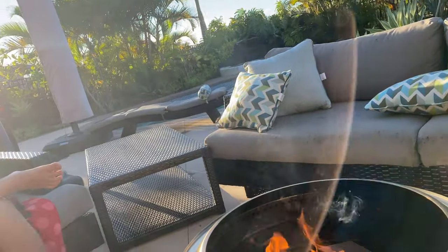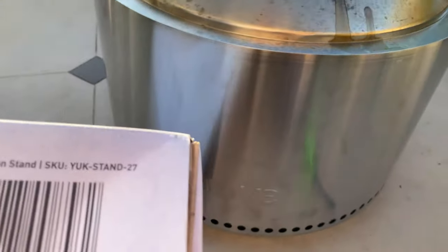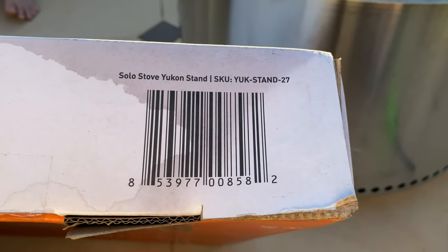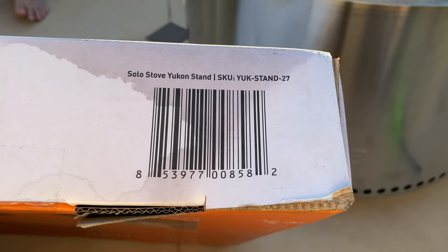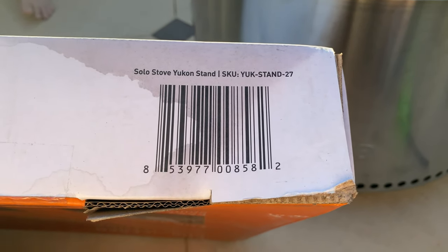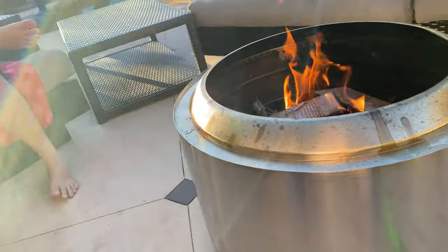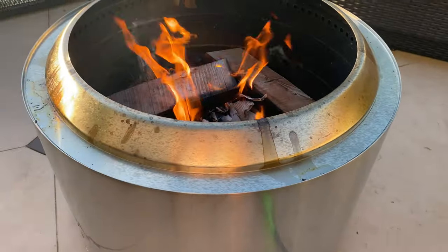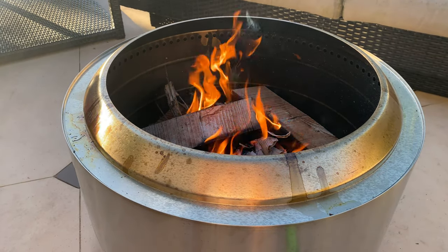The Yukon stand itself — here we go — should be the Solo Stove Yukon stand 27, and that's the UPC. So if there's any confusion, there you have it. It's the one that's listed for the Yukon Solo Stove 27-inch.